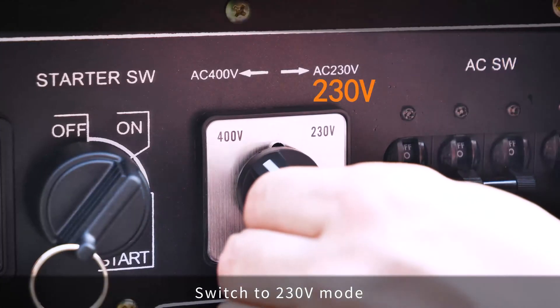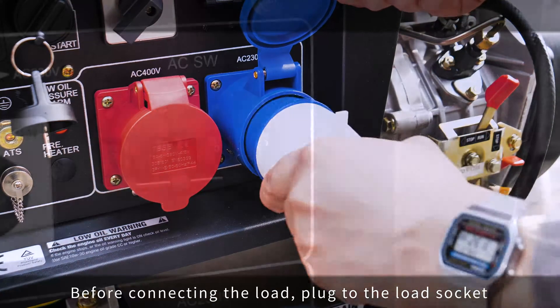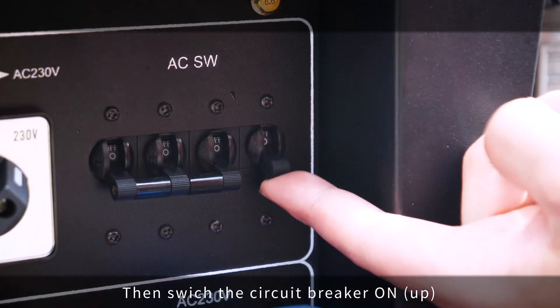Switch to 230 volts mode. Before connecting the load, plug into the load socket, then switch the circuit breaker on.